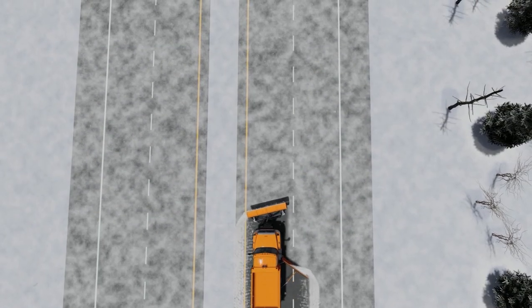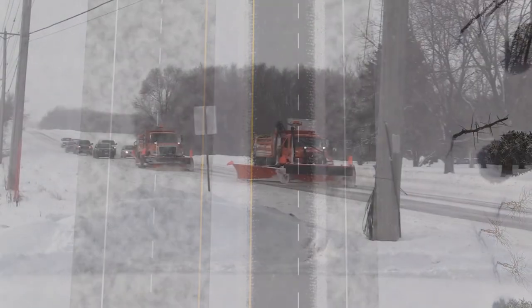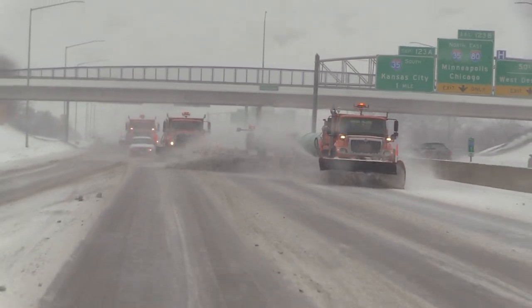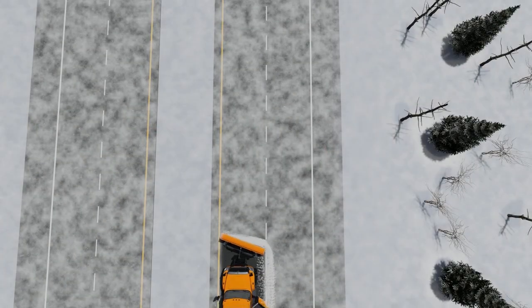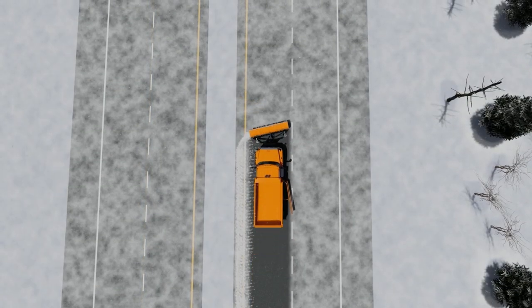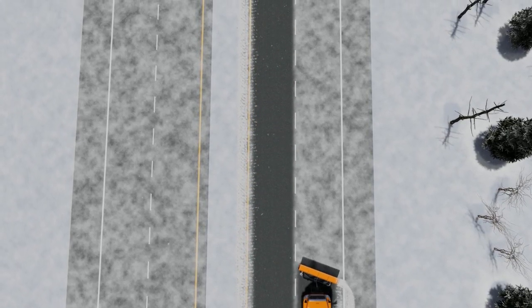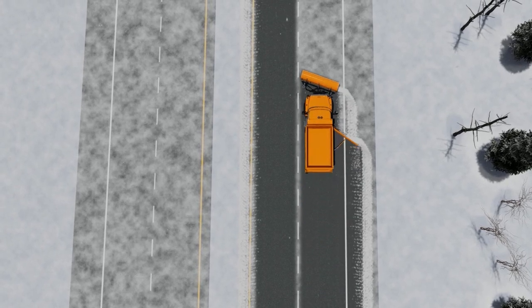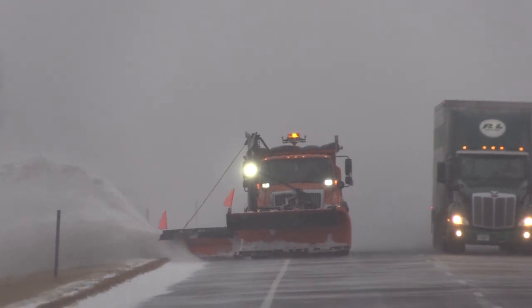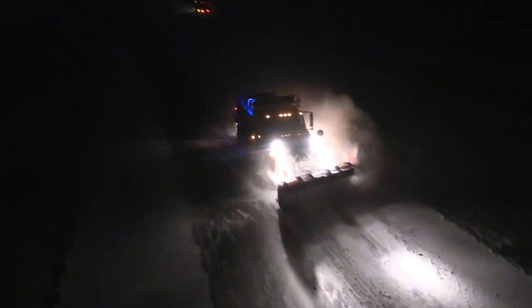Never operate with a wing extended into another travel lane, such as a passing lane or turning lane, unless a second plow is covering your wing. In many situations, drivers have attempted to pass a plow with a wing extended into the passing lane — you can imagine the result. To clear the passing lane, just make another pass with your plow. Be aware and cautious of your surroundings at all times when winging. Always assume that drivers do not see you or your wing. This will ensure the safety of everyone.